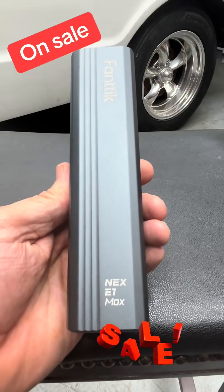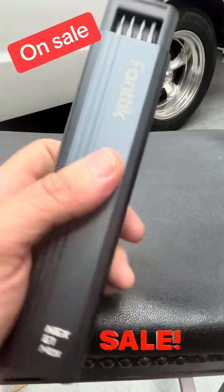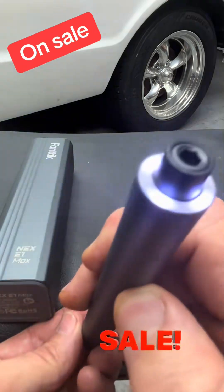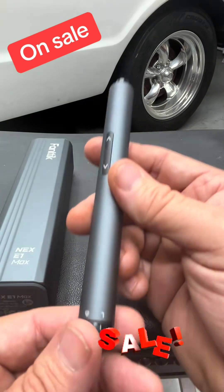The Fantic E1 Max precision screwdriver is a must-have for somebody that does electronic work. Look at the LED light on there — that is beautiful. That way you can see what you're doing.